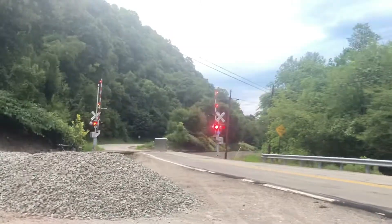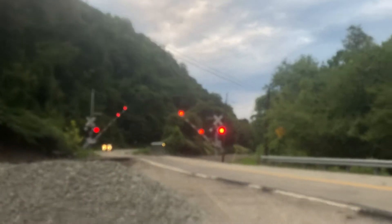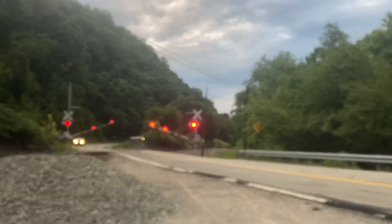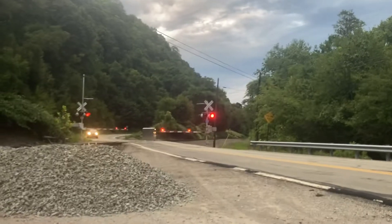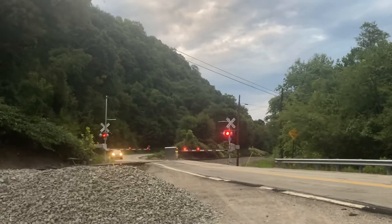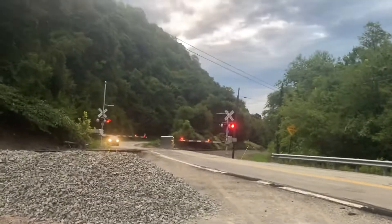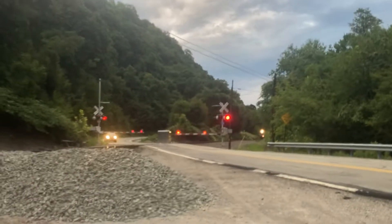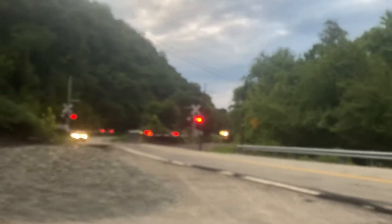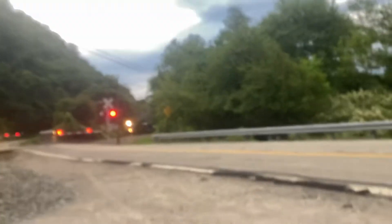Here comes NS38G with NS1800. 1800 in the rear DPU. It's Dix lights out, it's 38G.